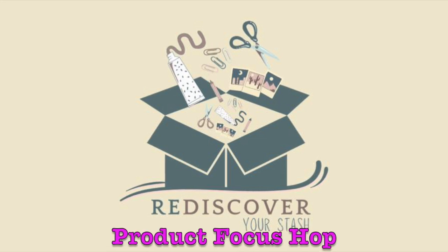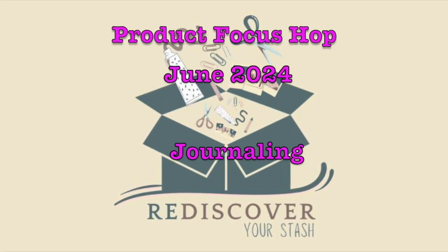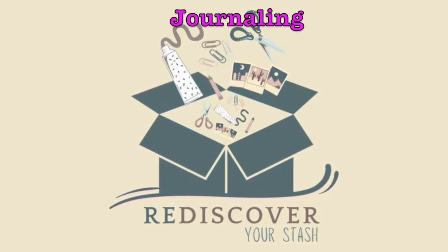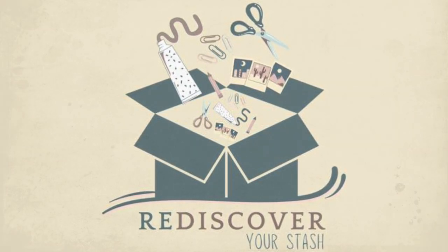Hello lovelies, welcome to the Rediscover Your Stash product focus hop for June 2024. As you can see from the scrolling title, the topic is going to be journaling. I'm going to take you through some of my layouts and some different ways that I've journaled, and some ways you can adopt that.